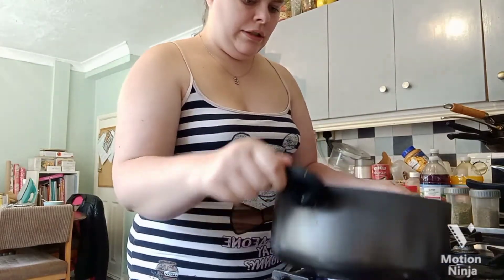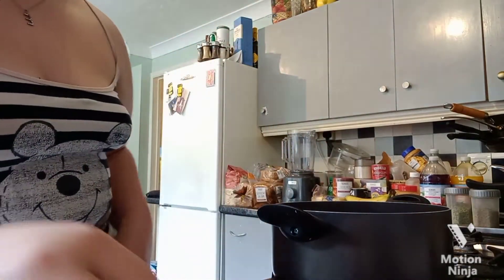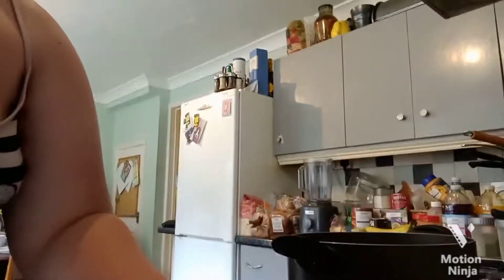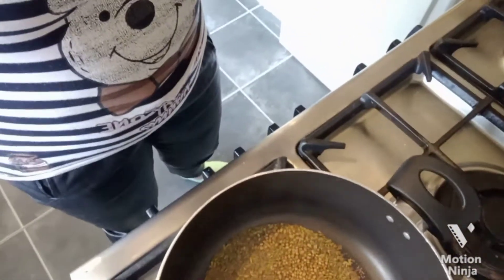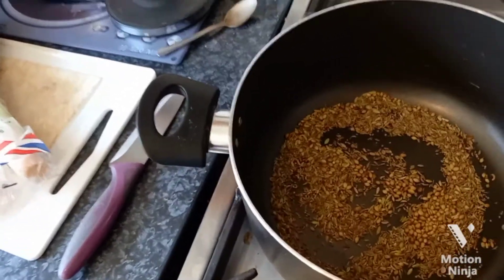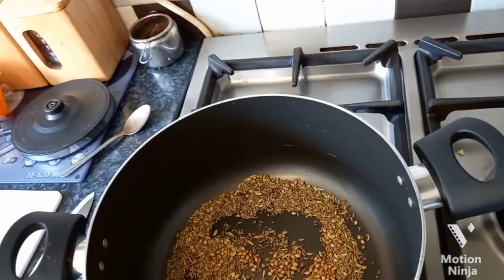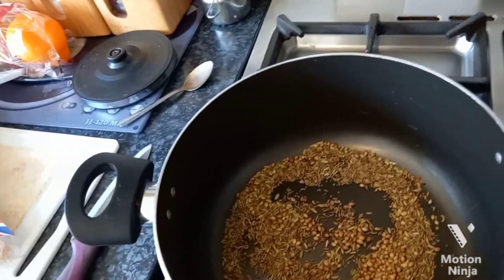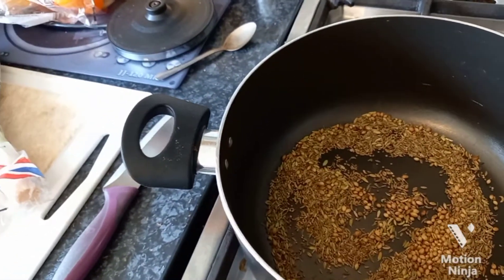Look at that — beautiful. It's not quite ready but it will be. As you can see, the mustard seeds are doing their thing, so we take it off now. If you dry roast them for too long they can burn and that smell is really horrible. They're done — I'm going to allow them to cool a little bit.